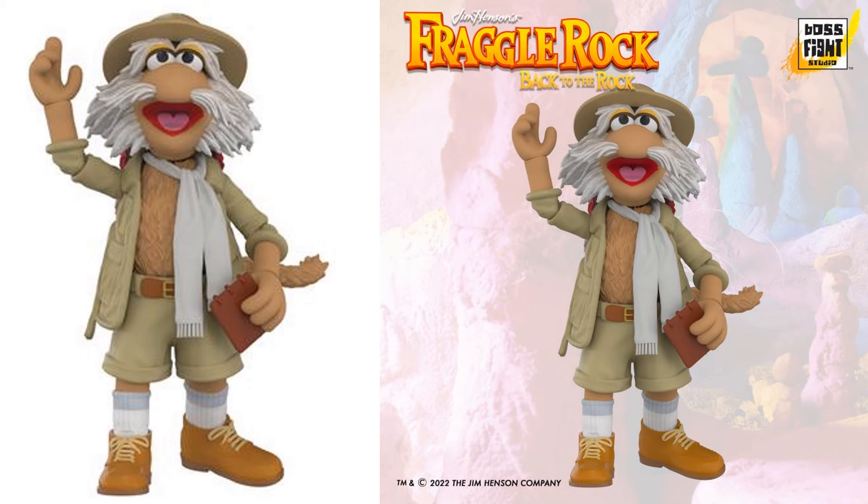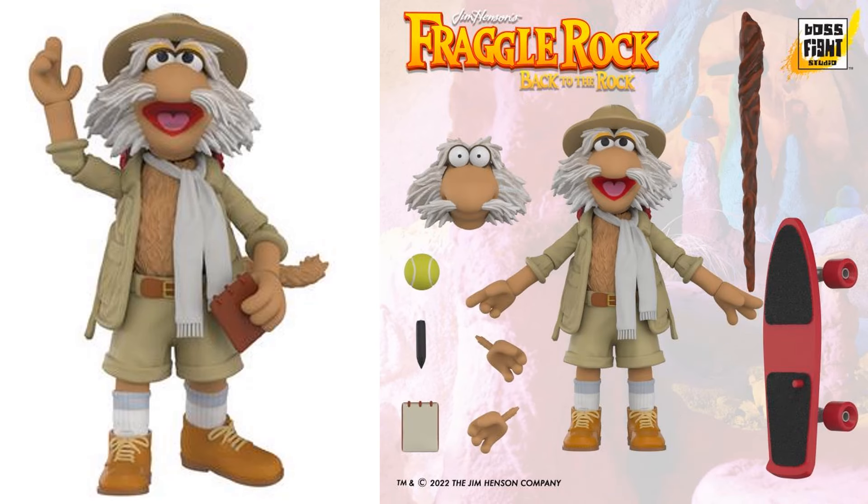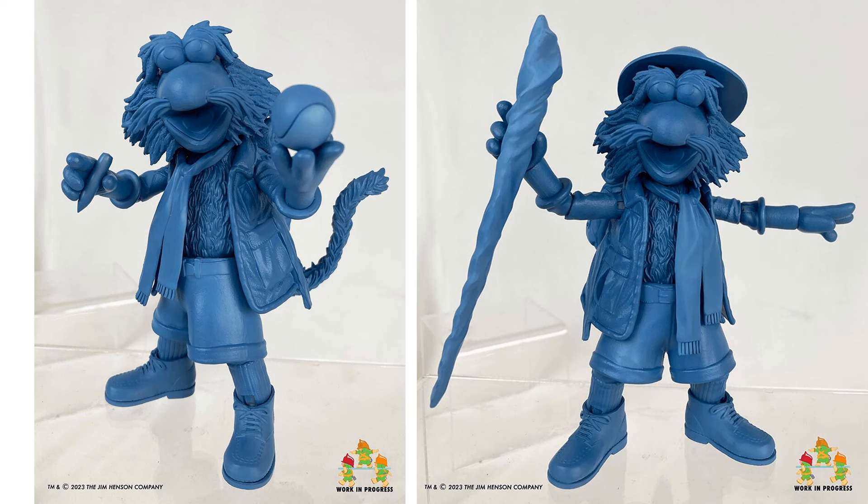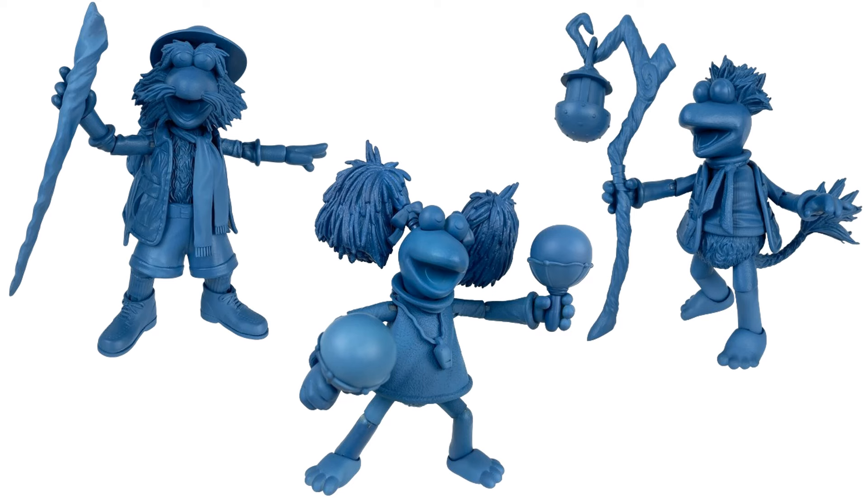Uncle Traveling Matt's got his little notepad, his hat, big mustache, and long hair. He has an extra head with the eyes popping, a walking cane, a skateboard, and an orb of understanding - which is of course a tennis ball. He also comes with a walking stick, alternate head, alternate hands, a backpack, notepad, and his helmet. Here is the prototype of Uncle Traveling Matt with the backpack, the tail coming out, the walking stick, the hat off, and the traveling orb.